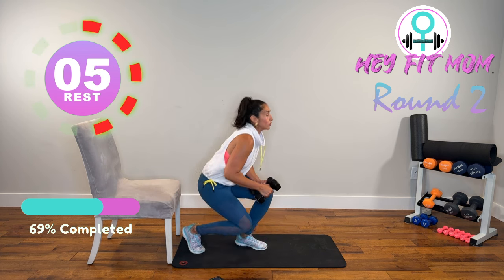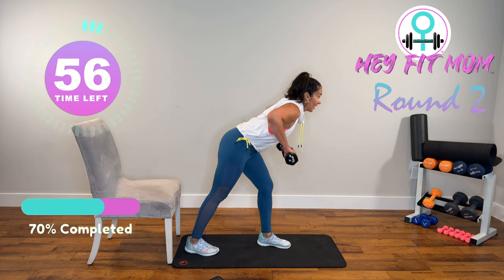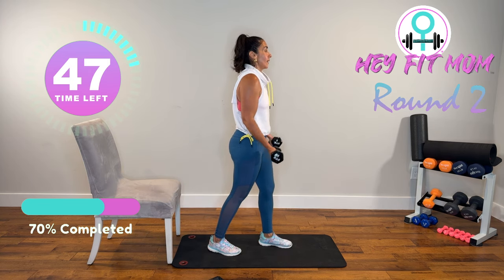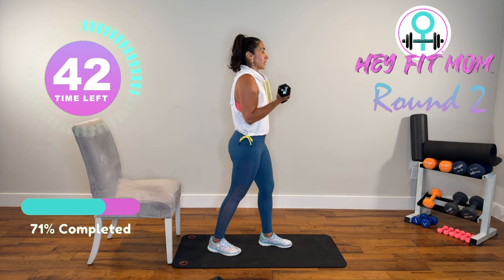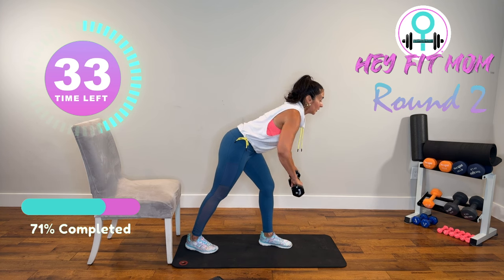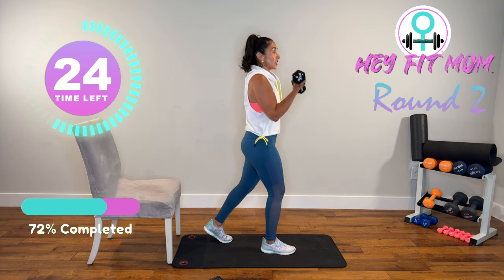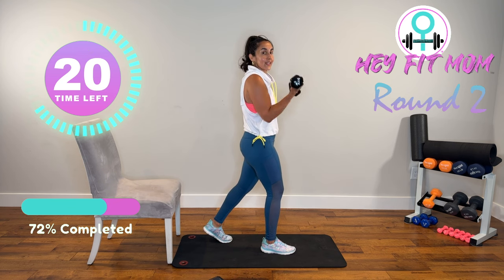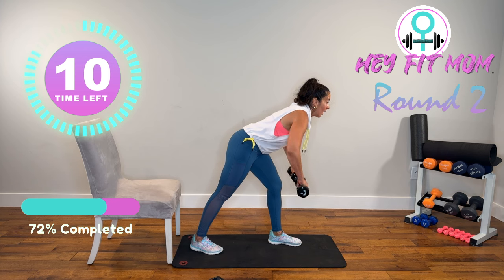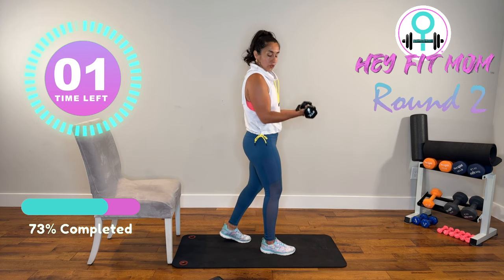Bent-over wide rows — back flat, elbow away from my body. Slowly stand up, palms facing up, elbows by my side. The beauty of these workouts is you can pause, you can rewind — just don't quit. Bent forward, back flat, elbows out to the side — working the upper mid-back, mid-trap, arms. Coming up, palm up, curls. Smooth — you control the weight.